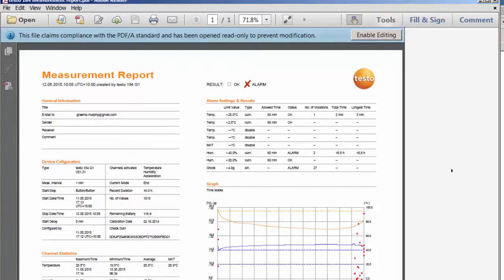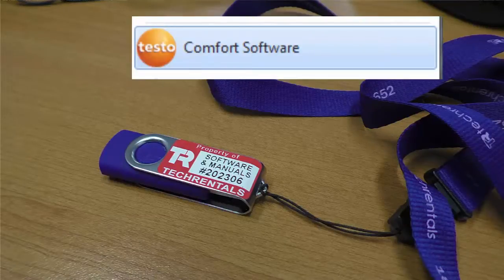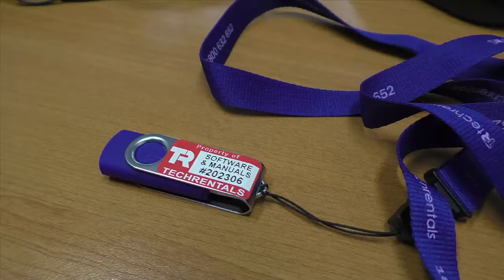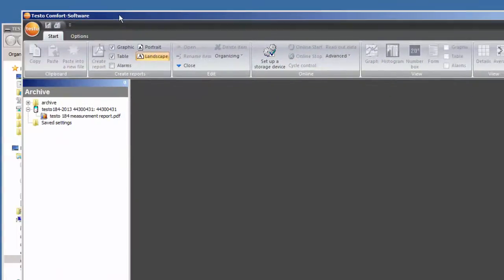Now if you want more detail than this PDF report provides — for example, you may want to load the data into Excel — there is a USB memory stick supplied with the device. On that memory stick is software called Comfort Software. If you have admin rights, you install this onto your PC. If you do not have admin rights, it won't work — you must have admin rights to install this software. We've already installed it on this PC, and there's a code required which is all on the memory stick.